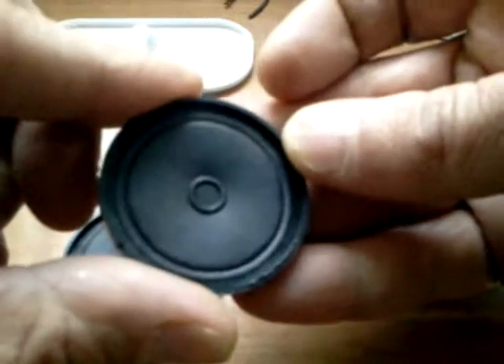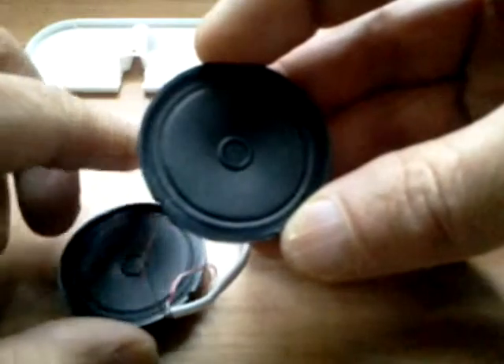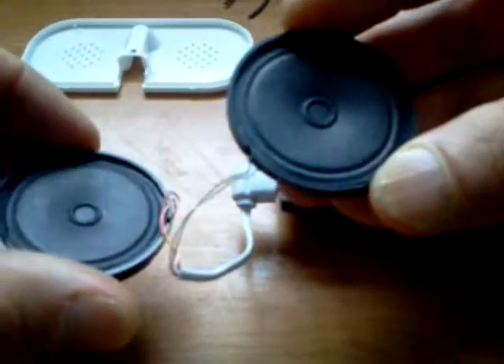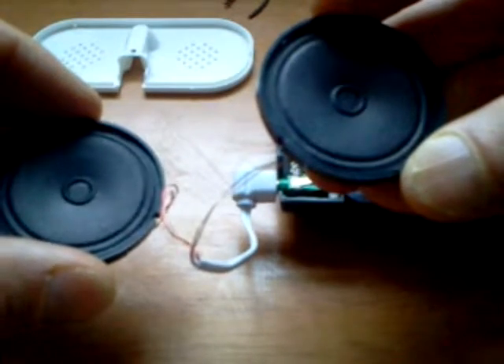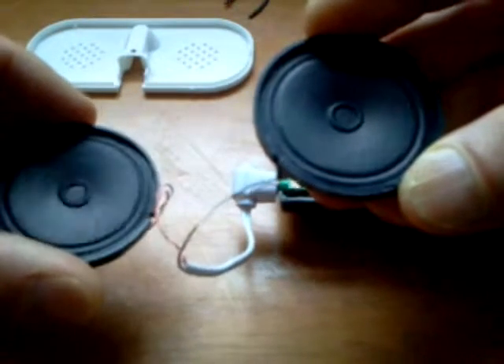Thanks for watching, you guys. Taking apart dollar store electronics is a lot of fun and it's a really cool, cheap way to learn about electronics. Thanks for watching — stay tuned till next time.